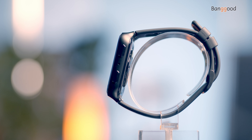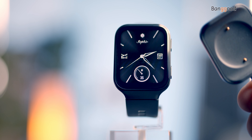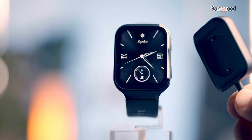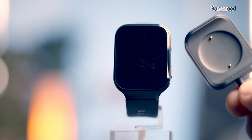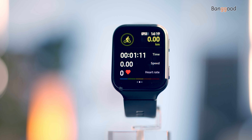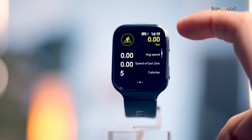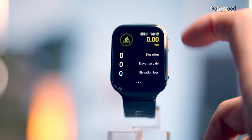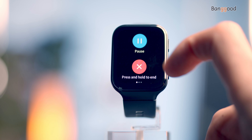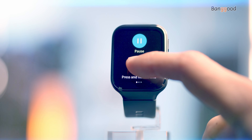The 70mai smartwatch is powered by a 320 milliampere-hour battery and can be charged via a magnetic charging pad. A full charge lasts around 10 days of common usage, while watch-only mode can last up to 20 days. However, if you use GPS mode for outdoor activities, the watch will shut off within a day. That's all for today's video — thank you for watching and have a good time.